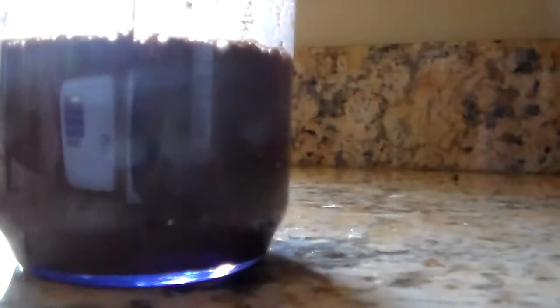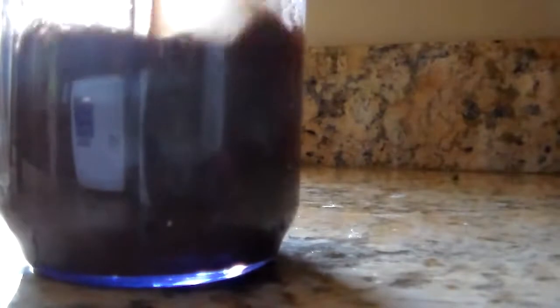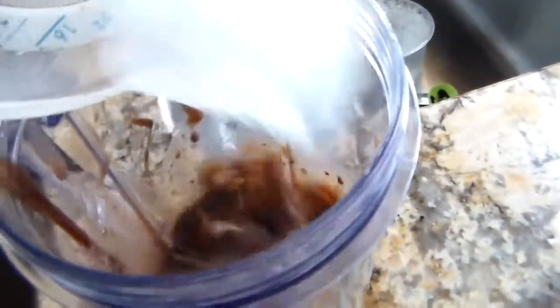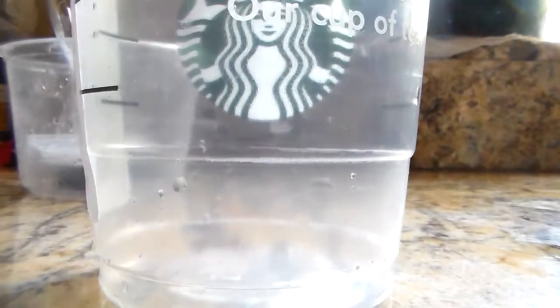Now I'm just pouring it in, and you're going to want to mix it all together. I added just a tad bit more of vanilla extract and a tablespoon of powdered sugar. Now add a cup of ice into it, because what's a frappuccino without ice? Now blend it up — I'm using a Starbucks cup and I'm just pouring it in.